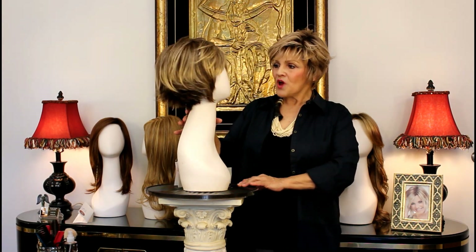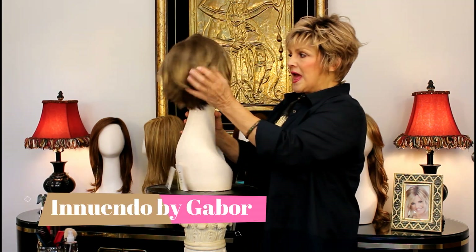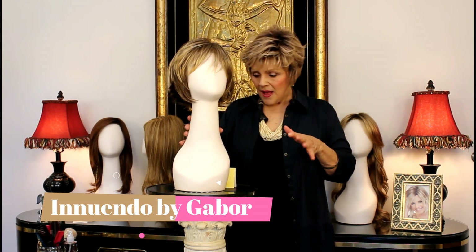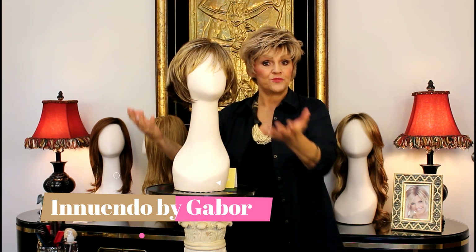This one is called Inu Ngo. And if you've noticed, a lot of these are about the same length and fullness — all the Gabors, kind of all the short ones, could all be sister wigs.